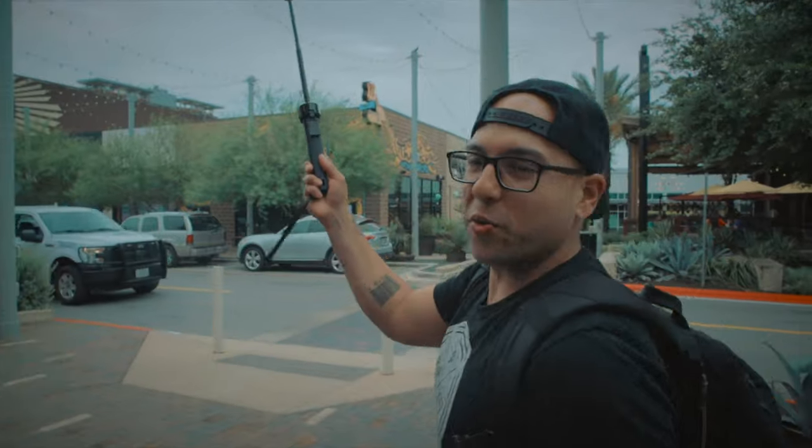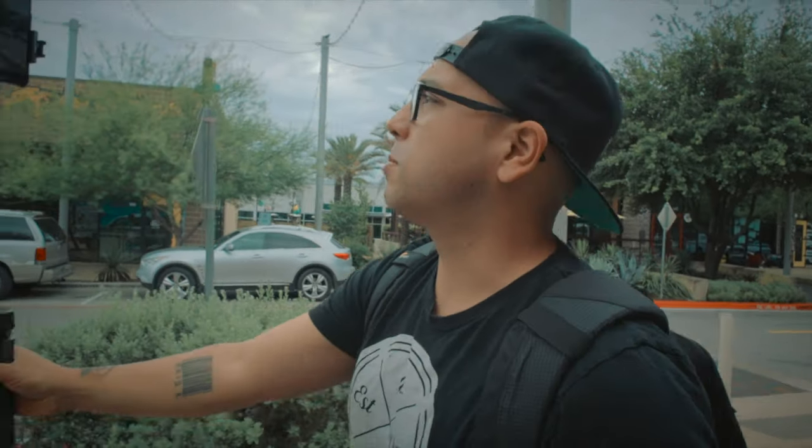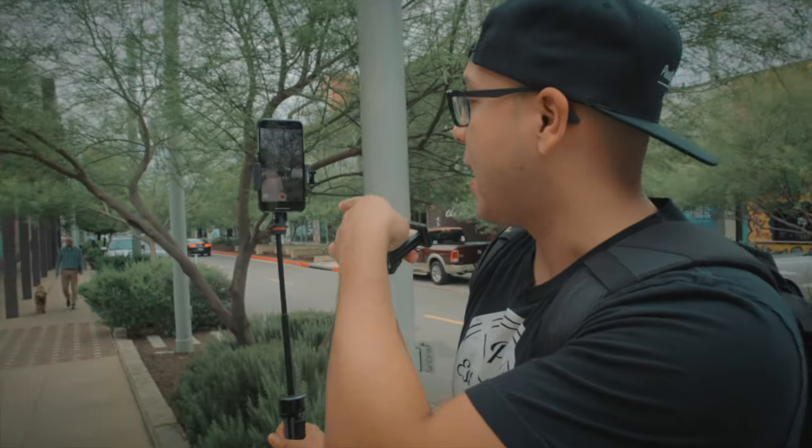What's cool about this thing is it gives you such a long reach — you can literally just do this. But it's still cool enough that it doesn't look like a selfie stick. Another cool thing is it comes with a Bluetooth remote, so I can just hit one button and start recording just like that.